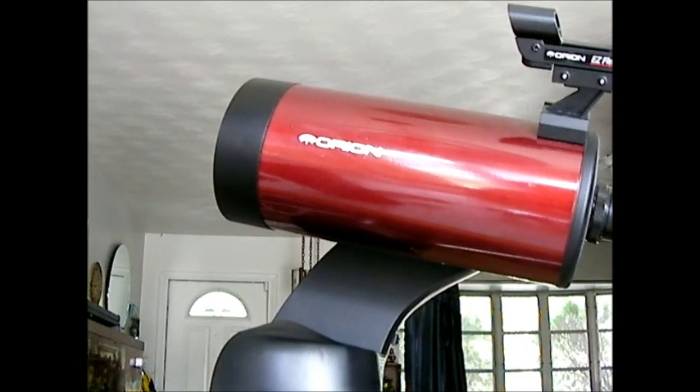I want to do a review of the Orion 127 millimeter Maksutov-Cassegrain telescope. When I first bought this telescope, for the first couple months I was a little unsure if it was really what I wanted — I wasn't really pleased with it. What was happening was when I was taking it out I was getting a lot of blurriness, it was fogging up, and when I was looking at nebulas compared to my reflectors it was not giving me nearly as much detail.